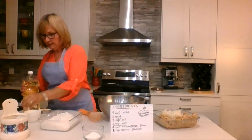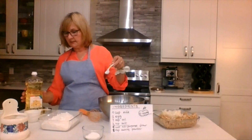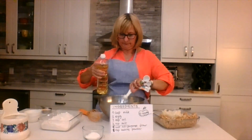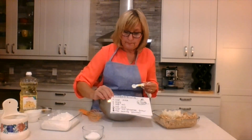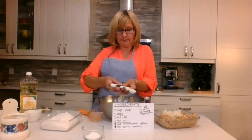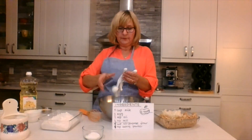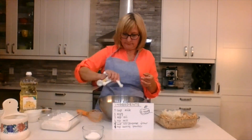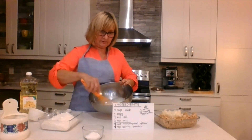One teaspoon of oil. Here are my measuring spoons — this one says one teaspoon. One teaspoon of oil, in it goes. And what does it say next? One quarter of a teaspoon of salt. That one's too big, that's a tablespoon — ah, here, that's the tiny little one, like a pinch. Salt — in it goes.